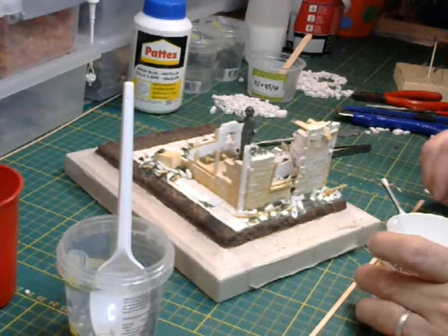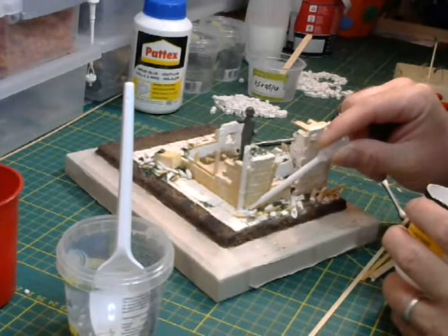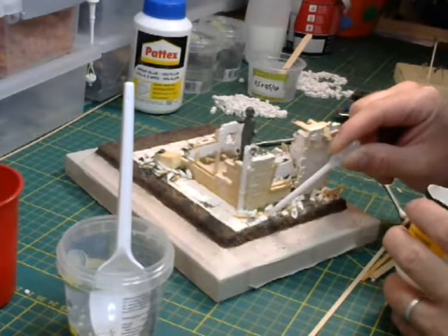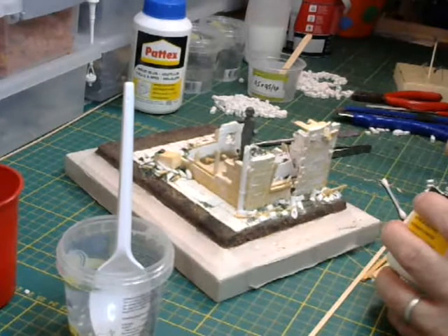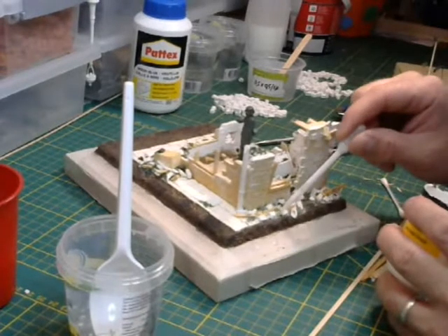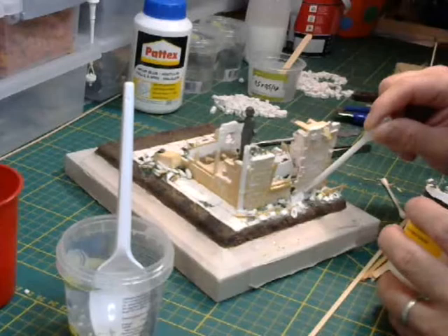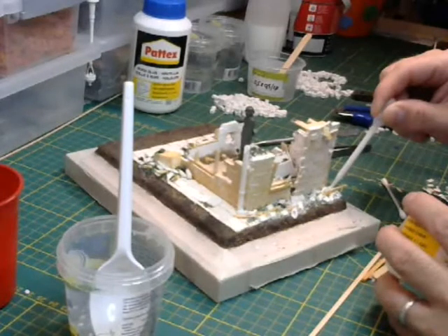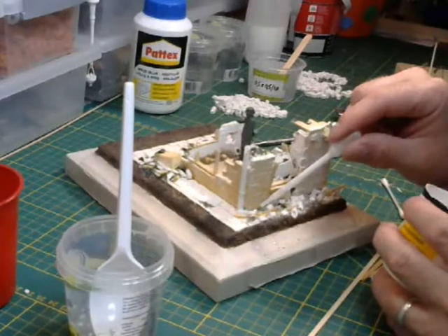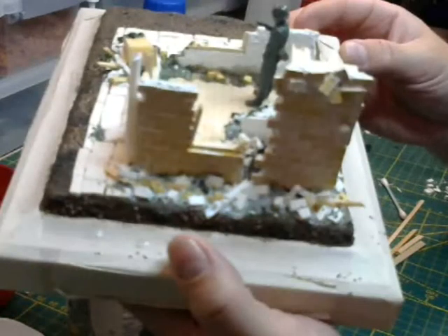Welcome back scale modellers. You can see I have made some progress with my building. There was something wrong with the video — the sound was gone — so I will record it now and put it over the picture. You can see I glued some rocks, sand, and rubble, and glued that down with a mixture of 57 percent water and 25 percent PVA glue, using a pipette. I let it soak in and dry for 24 hours so it's rock hard.